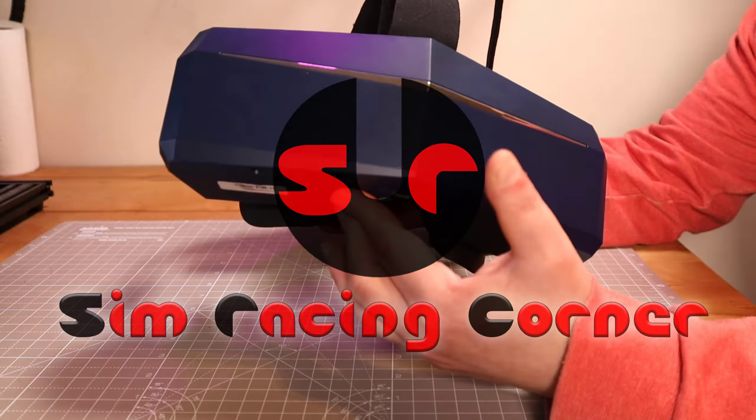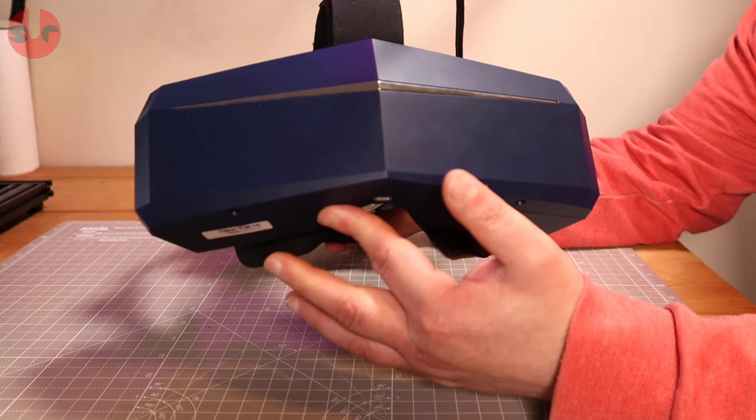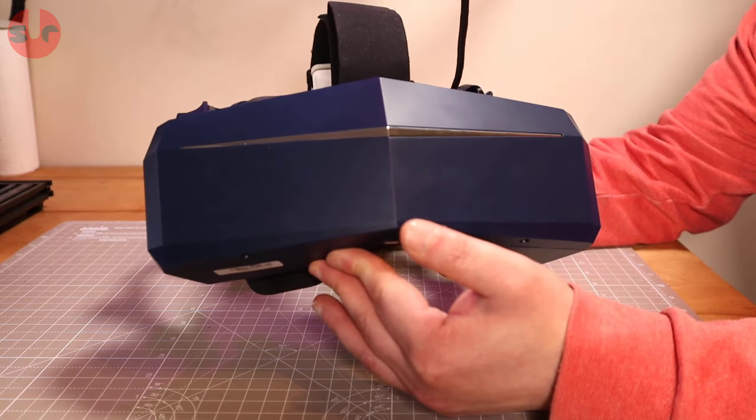Hi guys, welcome to the channel. This is my Pimax Vision 5K Super and I'm loving the field of view. I've only had this for a short amount of time but I do have a gripe with it.